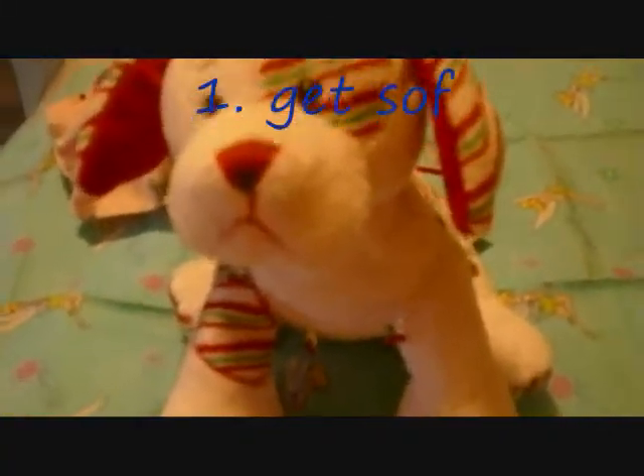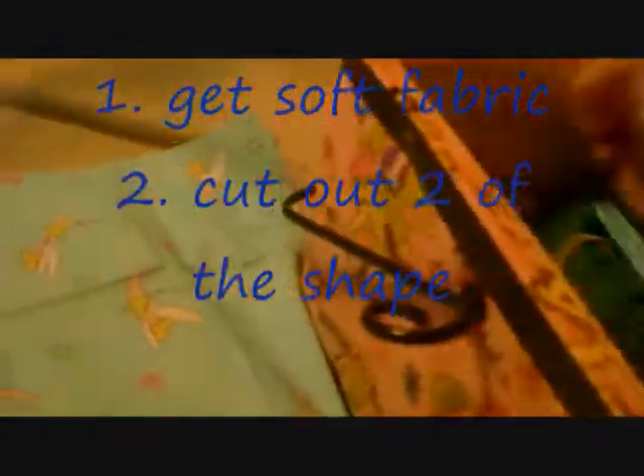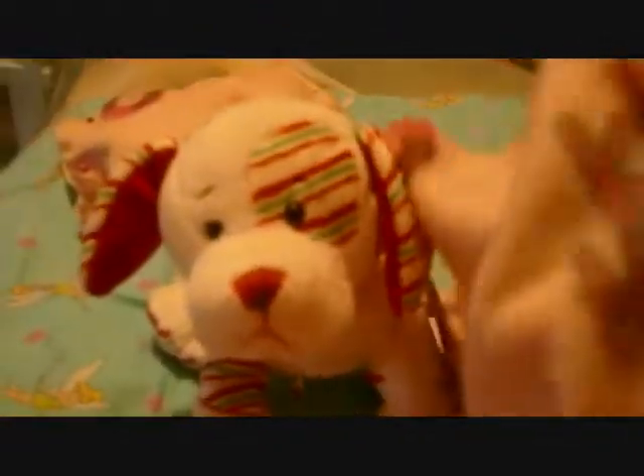Okay, if you want to make this little pillow for your weapons, like me, what you want to do is cut the shape out of the fabric. You cut two pieces.